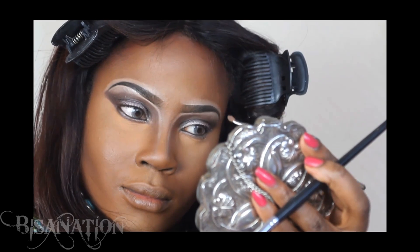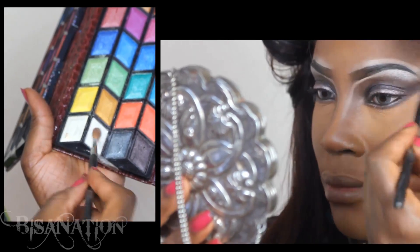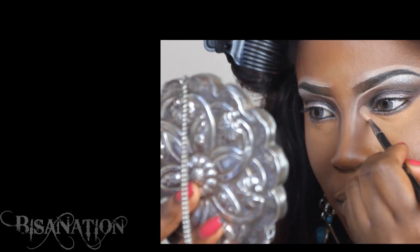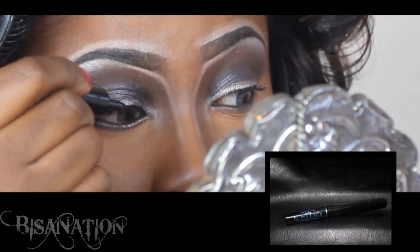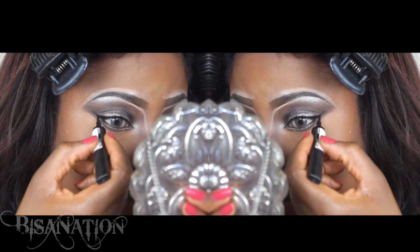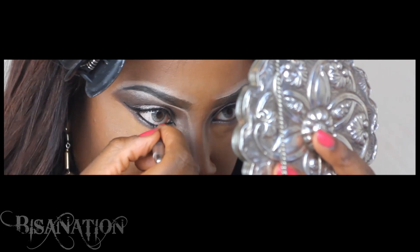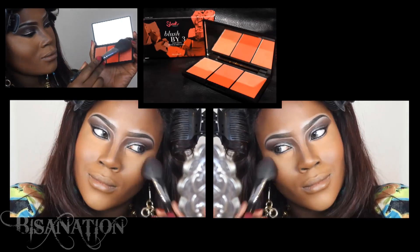I then blend. I use a shimmery off-white shadow and apply this to my brow bone and to the inner tear duct area. I apply a thin line to my lids and extend the wing, also lining my lower waterline with a black pencil. I take a matte peachy red blush and apply this to my cheeks.